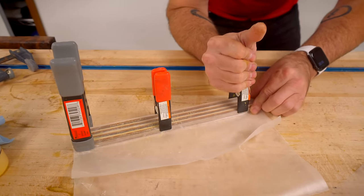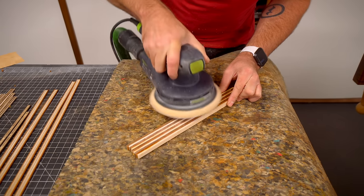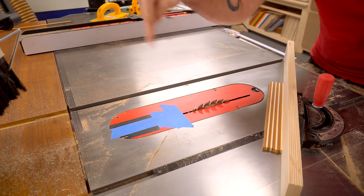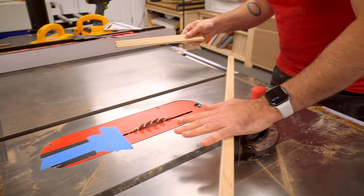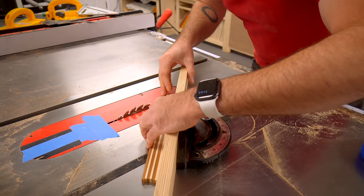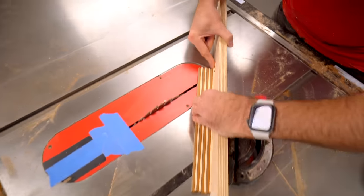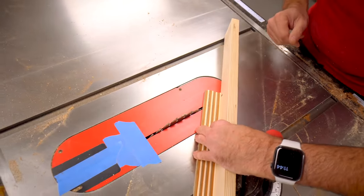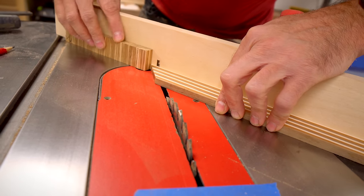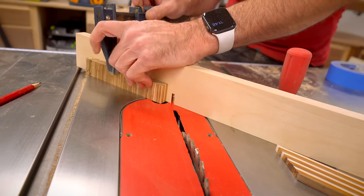If you have a drum sander, that's going to be the easiest way to flatten this. We are just going to sand it down with the random orbital sander. It's time to cut the pieces — I'm putting some masking tape on there so the small pieces don't fall in. I've got my miter gauge set to 45 degrees and I'm going to start by making a 45 degree cut here, setting up a little stop, and then cutting a bunch of thin little strips. I want to go about a quarter of an inch past that curve, then set up my stop.